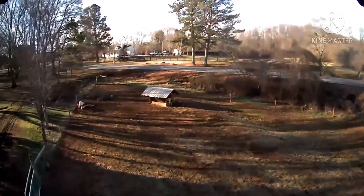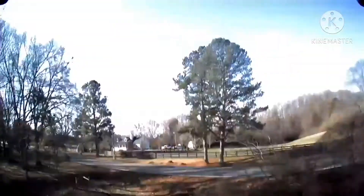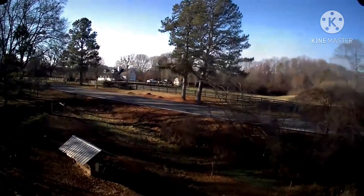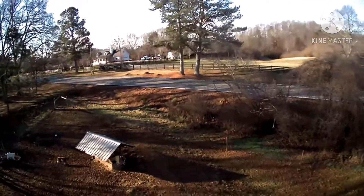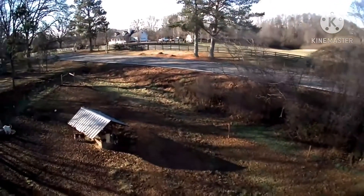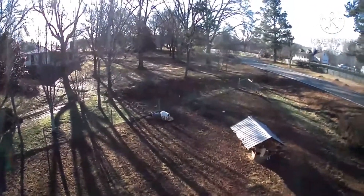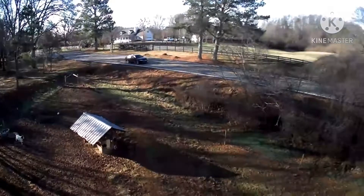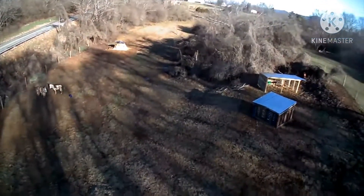There's the hay feeder that we have. You can see the wind is pretty bad today, but we're gonna see what we can do. There's the goats and their water trough — not feeder — for the goats and the donkeys.